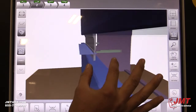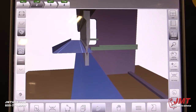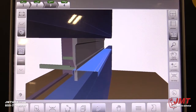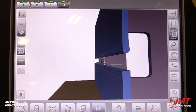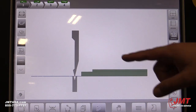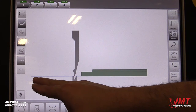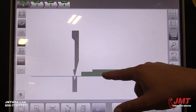So this is Z1 and Z2. As your operator is running the machine, it'll display to him how to actually load the material into the machine — your upper punch, your bottom die, your back gauge finger here.